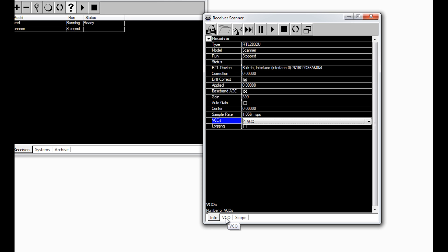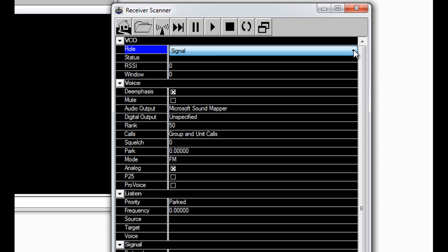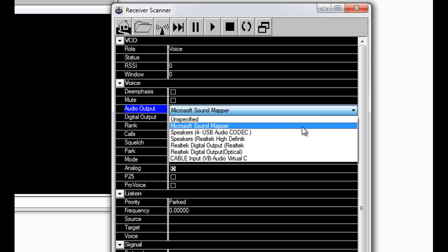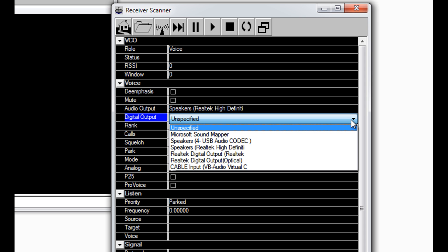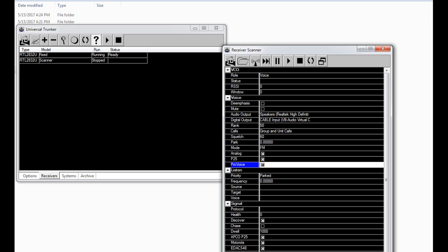This Scanner device is the one that's going to be jumping around, so instead of Signal, we're going to set the role to Voice. The other one was going to be loud and squelchy so we muted it — this one we want to listen to, so do not select Mute. For audio output, send it through your speakers. Digital output goes through VB Audio. Set squelch to 60, a little higher than the Fixed since this one won't be muted. Select P25 and ProVoice, leave the rest as defaults. Hit play — that one is now running too.